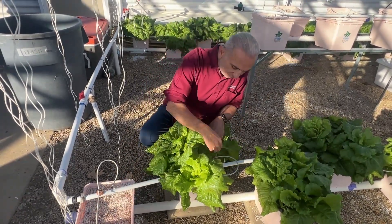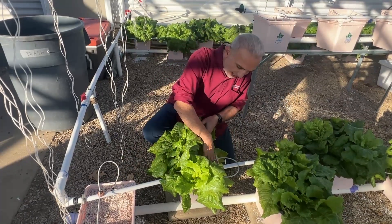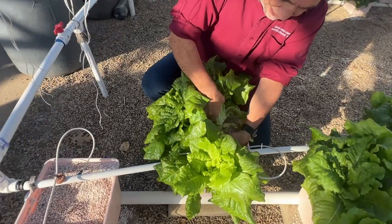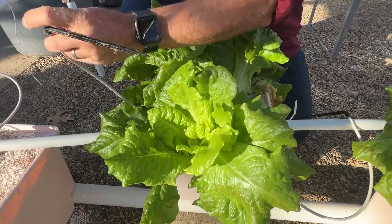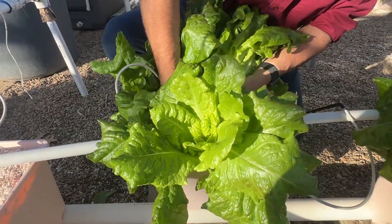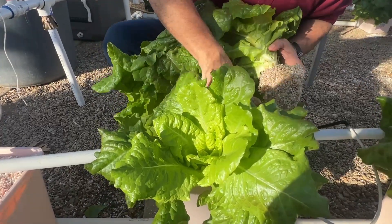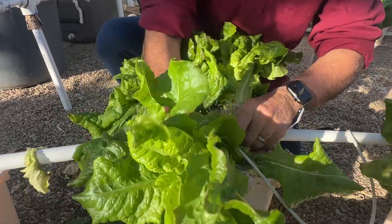So I'm gonna carefully dig them up — I have three plants here in each bucket — with as much root as possible. I don't care if I destroy the leaves at the bottom because I'm gonna trim them out anyway. They're old. Here's the two, here's the three.